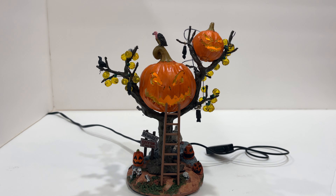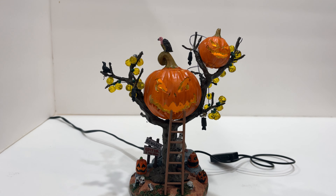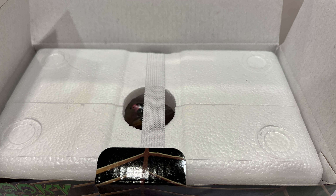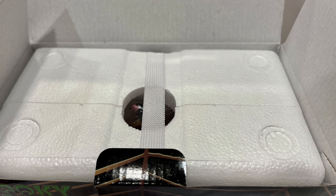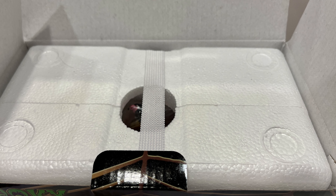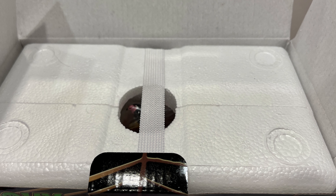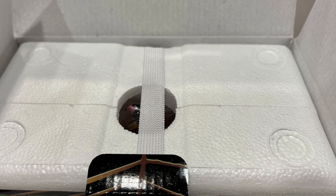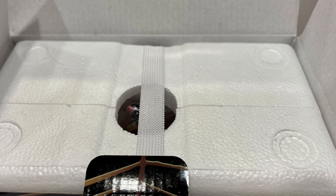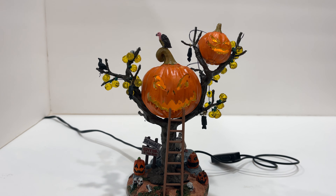Something cool to point out about the packaging — nothing to do with the piece itself, but when you go to pull it out there is a hole right in the middle of the top of the foam insert that makes it really easy to pull out of the box. Little things like that make all the difference when you're opening and closing these every year.